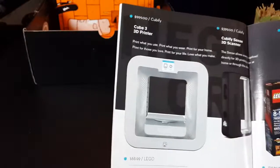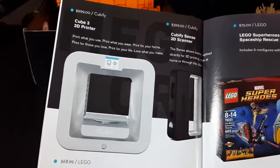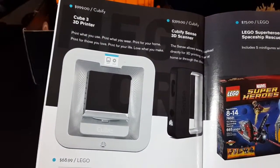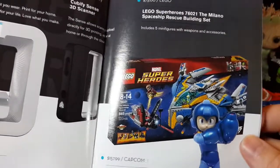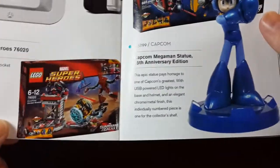A Cube 3 3D printer — God, I wish I got that. A 3D printer would be awesome. And a 3D scanner — holy crap. Lego Super Hero — it's Lego stuff and a 3D printer and scanner so you can make your own Legos.